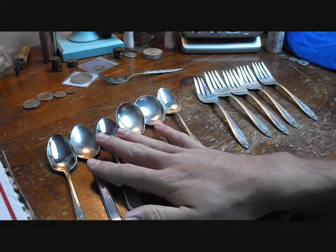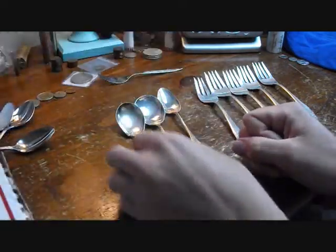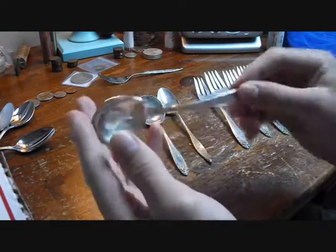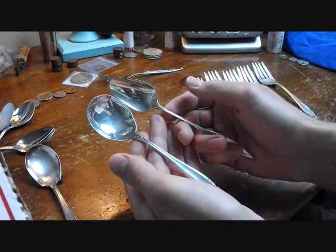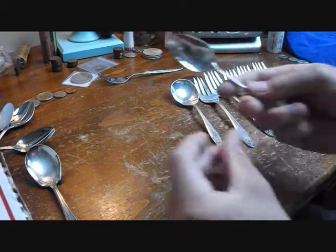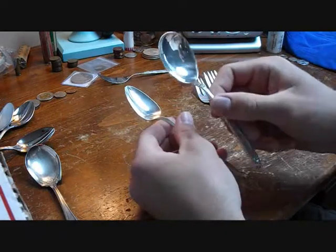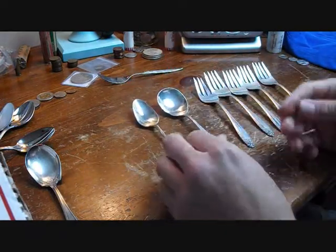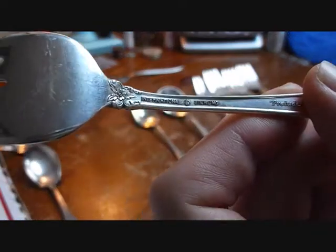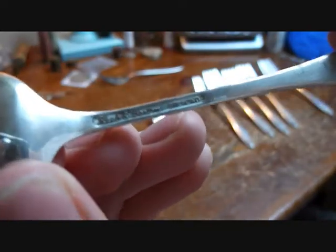I also got this pack of spoons for $2.99. Three of these are stainless — don't care about those. This one is silver plated, not really a big deal. But these two are solid sterling. This one is International Sterling, which is the same design as these forks. And this one is a Reed and Barton sterling silver spoon. I believe this is a sugar spoon. I'll get some close-ups of the sterling marks so you know I'm not playing with you. Here you have it — five solid sterling silver forks. Here's the sugar spoon, sterling, and the other spoon, also sterling.